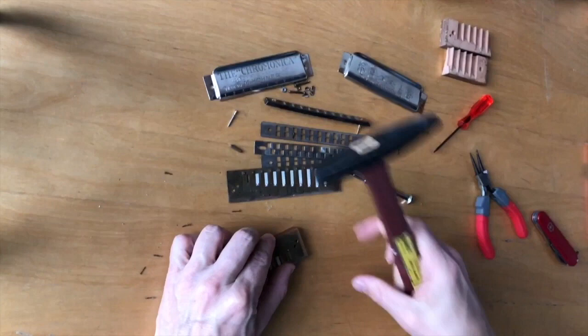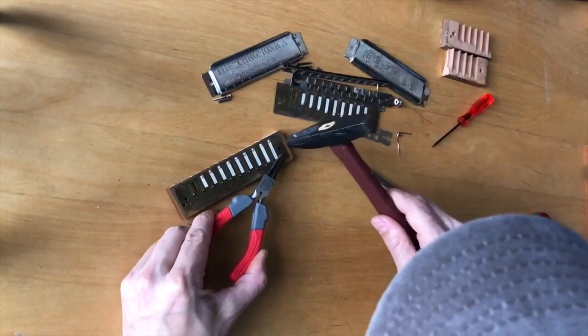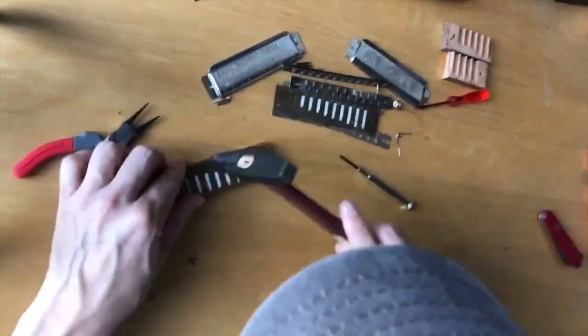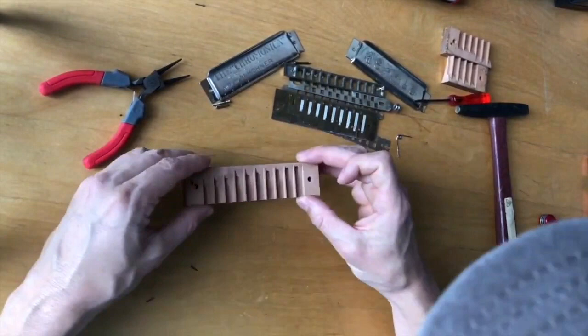I push them in to hold it in place, then tap it down with the hammer. It might be easier once you get it going to use pliers to hold the little tiny nails in place and then tap them in. Doing this side is a little easier because you don't have anything on the other side of the wooden comb yet, so you can kind of just use the table you're working on. But be very careful not to accidentally hammer the reeds or the valves on top of the reeds.